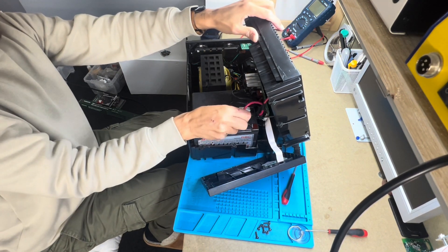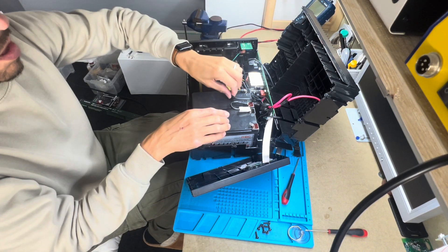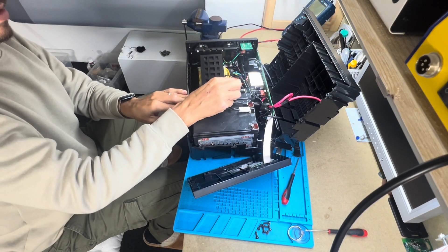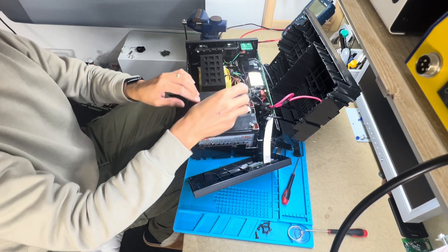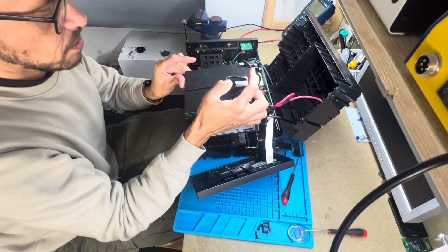Remove this cable first, then this one. Then it's time to remove the batteries like this.